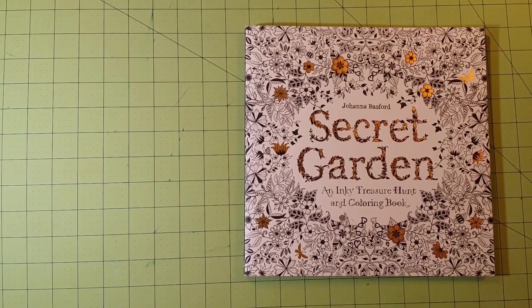Hello, welcome to my channel. This is Sarah, and this is a Joanna Bashford Secret Garden and Inky Treasure Hunt and Coloring Book flip-through and review.